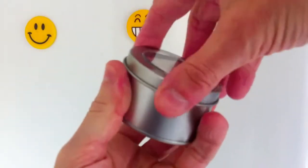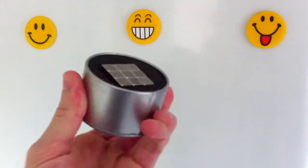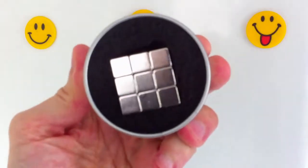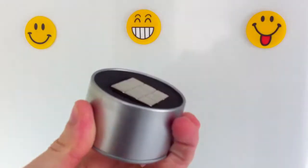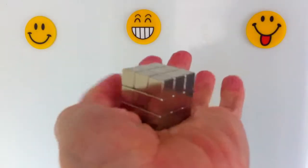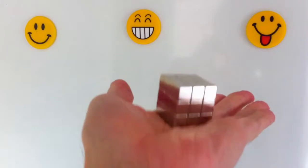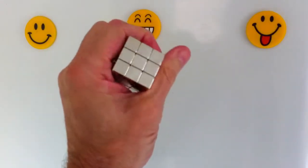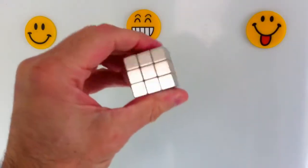Are you frustrated with fridge magnets that keep sliding down the fridge door or aren't up to the task of holding up even the lightest of objects? If that's something that irritates you, then you might want to consider this neodymium magnet block, which consists of 27 small but strong cube magnets that measure 10 by 10 by 10 millimeters.